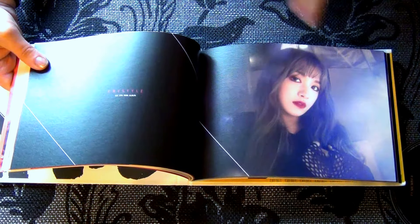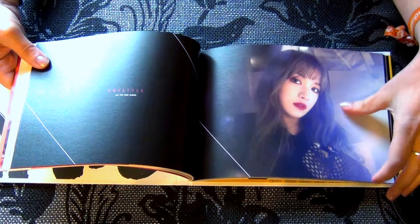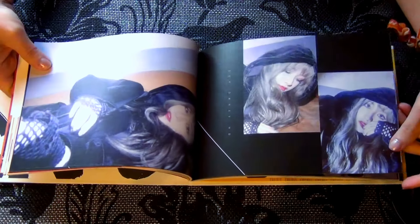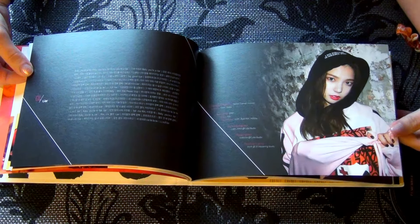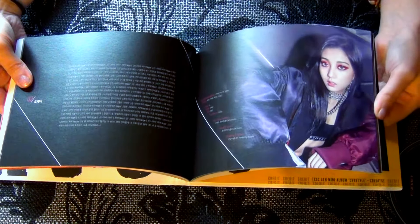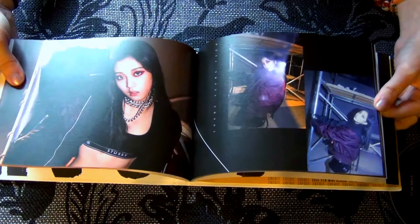And over here the pictures change direction, so now it's that way. And now they switch again the other way.